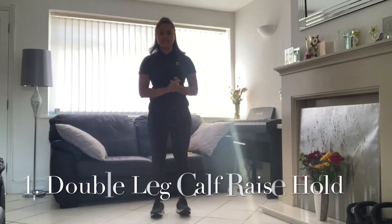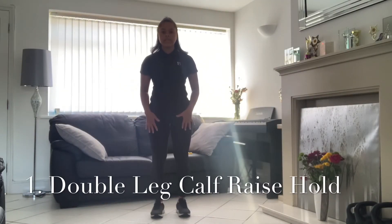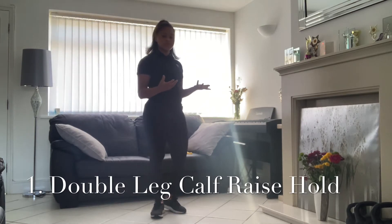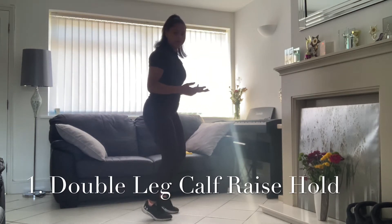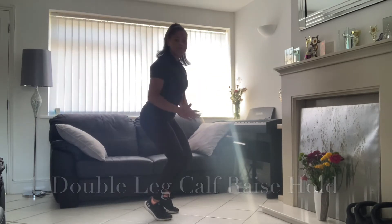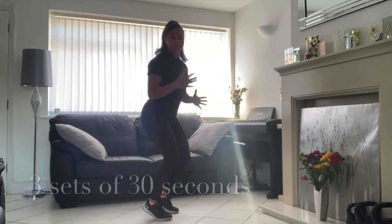The first exercise I'm going to do today is a double leg calf raise hold. What we're going to do — if you don't need balance support, you can do this on the floor. Go into that calf raise position, bend in the knees, bend in the hips. We're going to hold that for 30 seconds. We usually progress from 20 seconds up to 30 seconds.